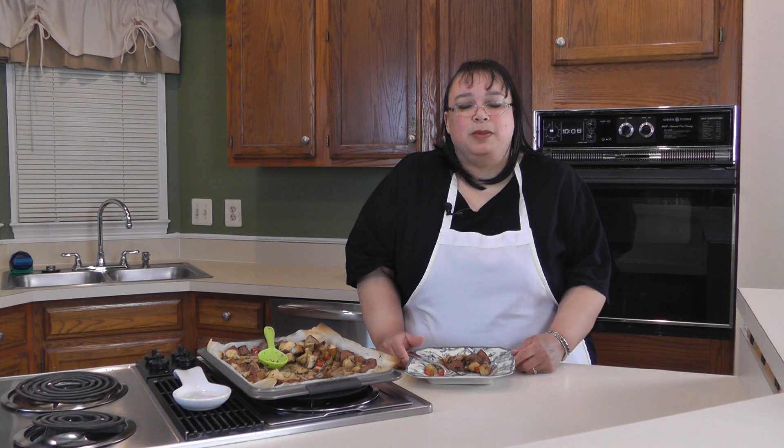If you like this recipe, please subscribe below and visit our website at amylearnstocook.com. I'm also on Twitter at twitter.com/amylearnstocook.